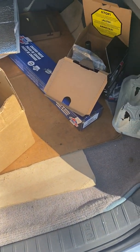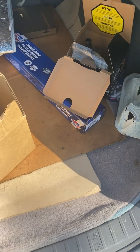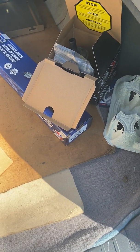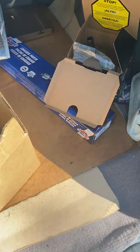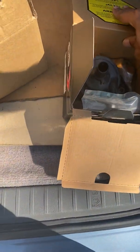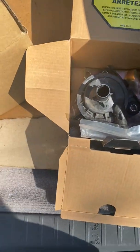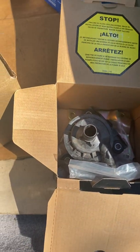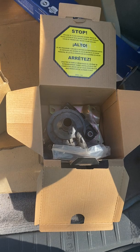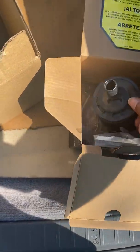I wanted to do a quick video on some adventures I've had with this 07 Prius. A lot of people complain about the inverter pump, and when I bought this car one evening, the pump just kind of failed on me. After two days of troubleshooting — not spending money at the dealership or replacing 12-volt batteries — it turned out the car was overheating because the inverter pump had failed.